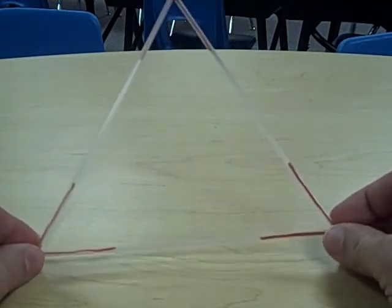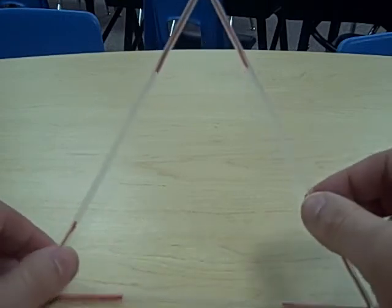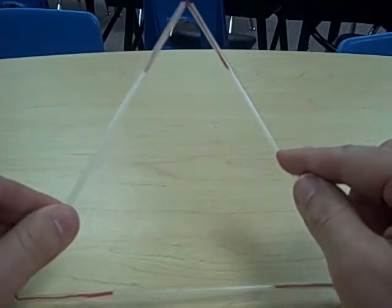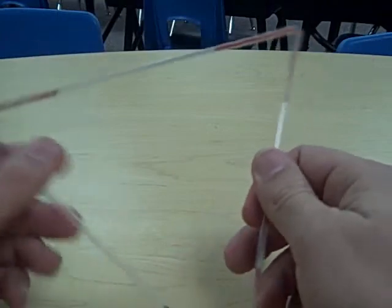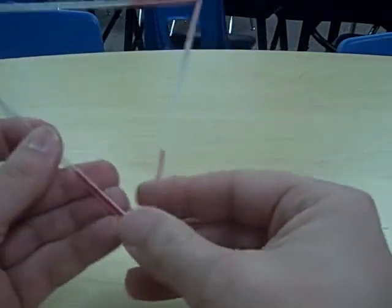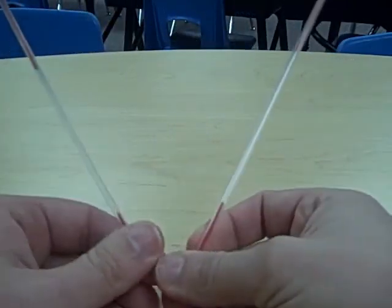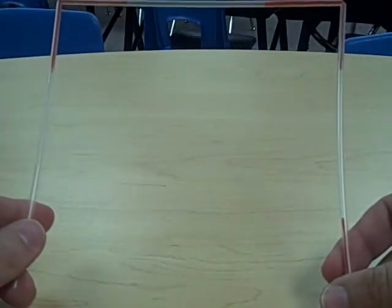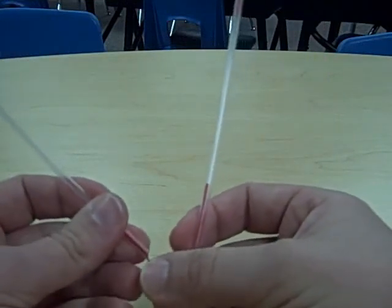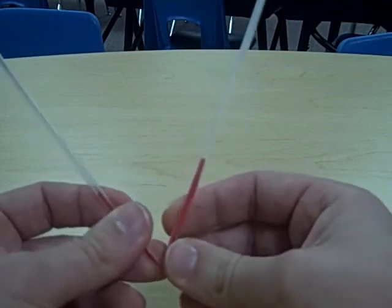I have taken three twist ties and connected three straws to make a triangle. When you start to make your polygons with straws and twist ties, you need to first think about how many sides your polygon has — this one, a triangle, has one, two, and three sides. If I wanted to make a square I would need to add one more straw so that it would have four sides. You can do the same thing to make a few other shapes — this is for you guys to play around and see which shapes you can actually make with your straws.